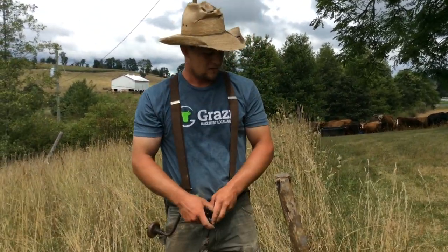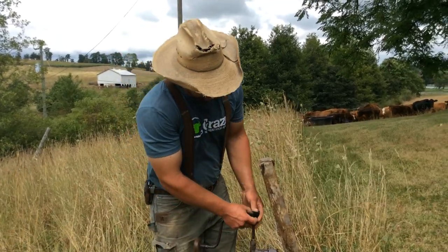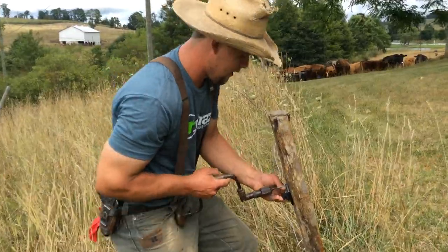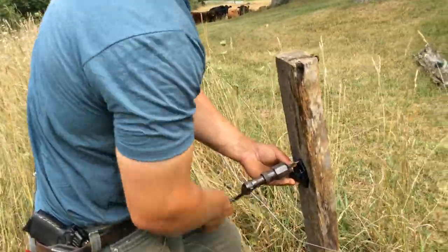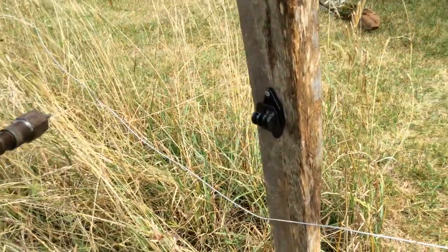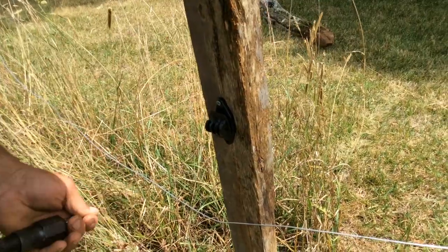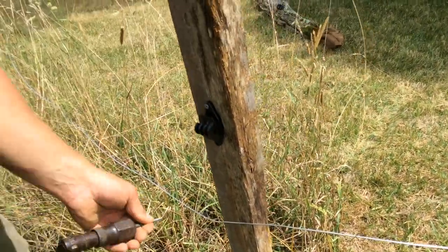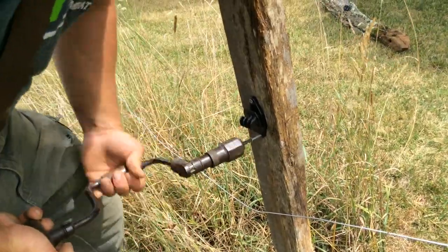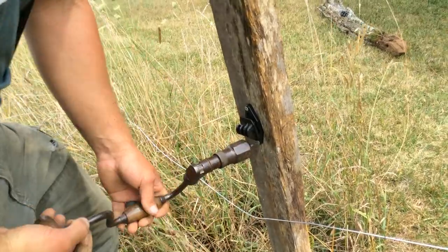We're going to want the fence at nose height to a cow. If the cow is walking, its nose is going to be about as high as your fist — that's where we'll stick the insulator. The nice thing about screws is that if the screw is not too big and the post isn't too hard, you can fix insulators with just your Leatherman.